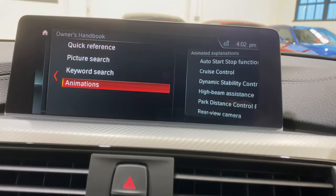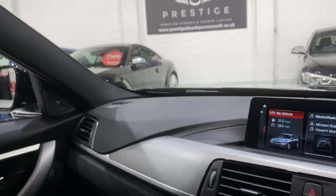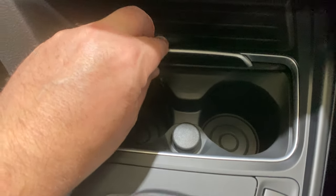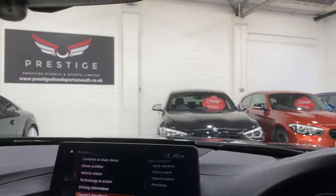Just realised the heated seats are on — they're nice and hot, I'll turn those off. Coming down to the centre console — all lovely and clean, no scuff marks. USB in here, a 12-volt socket, and there's another one just up under here as well. So if you've got a laptop or something you want to charge, you can.